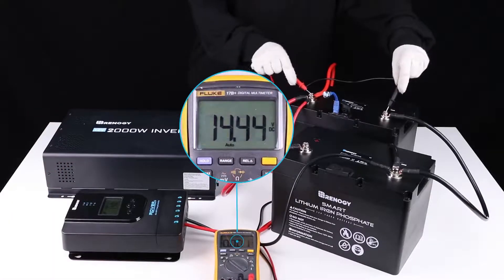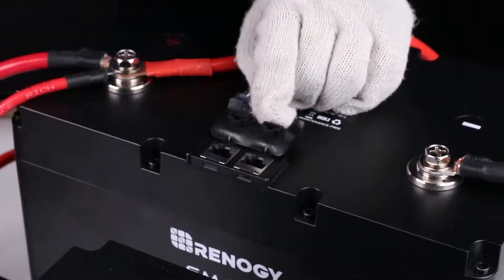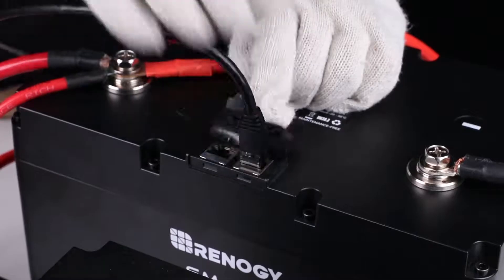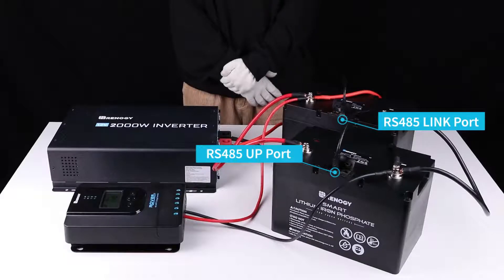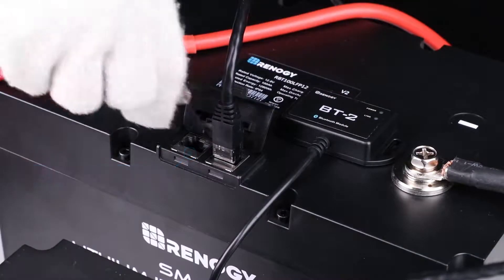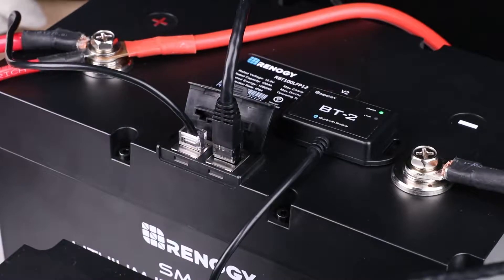Check the voltage to validate an active battery bank, and then remove the activation switch. To enable communication between parallel batteries, please use Cat5 or above ethernet cables to connect the link port of the former batteries to the up port of the latter batteries. With inner battery communication enabled, the monitoring screen or the BT2 Bluetooth module can then be connected to the up port of the first battery for proper operation.